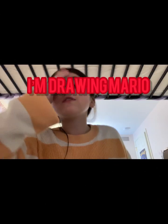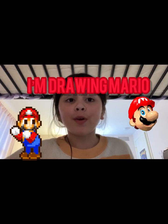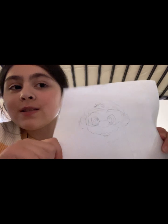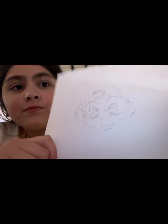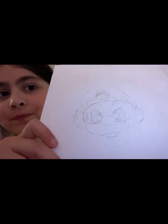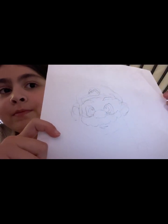Welcome back! Today I'm going to be drawing Mario — I'm going to be teaching you how to draw this Mario right here. I tried to draw him before, but now I'm going to try to draw him again for you guys.